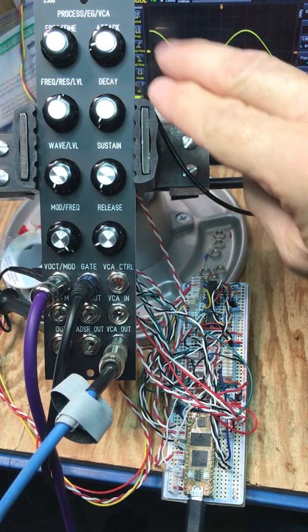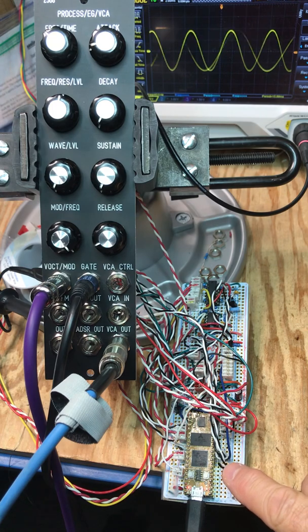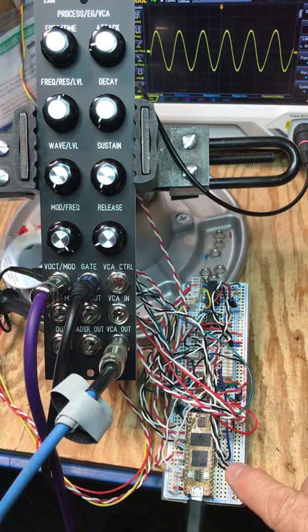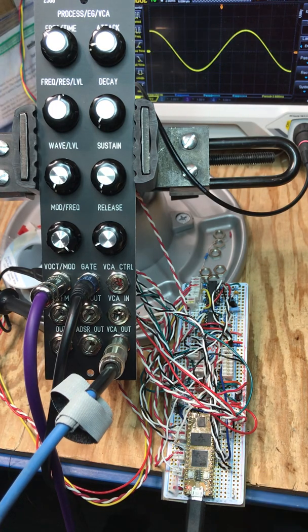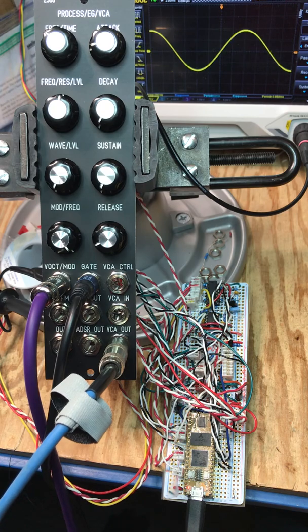This is the first module I've created with the DAISY processor that has a stereo audio in and stereo audio out and DSP processing capability. It's available from the electro-smith.com website.